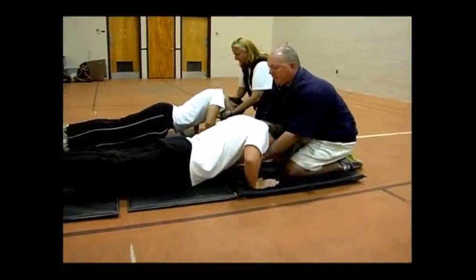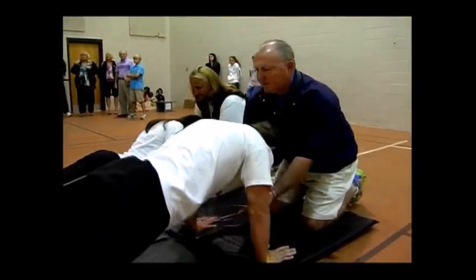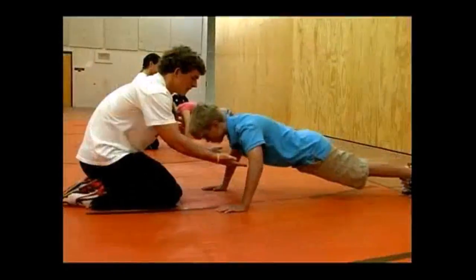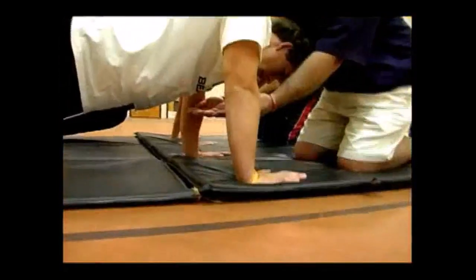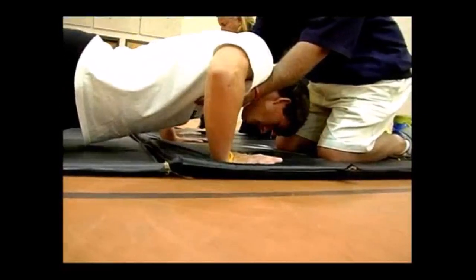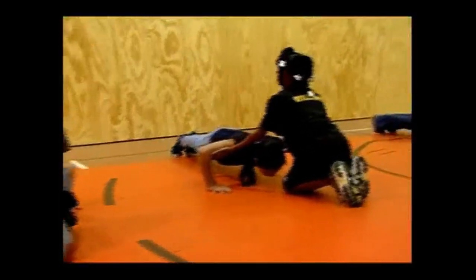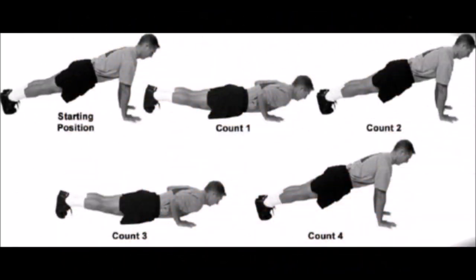The testing student will push off the mat until the arms are completely extended. It's vital that the back remains straight throughout the test. Once the arms are completely extended, the testing student will lower the body until the elbows reach a 90-degree angle and the arms are parallel to the floor. The goal of the testing student is to complete as many push-ups as possible within two minutes.